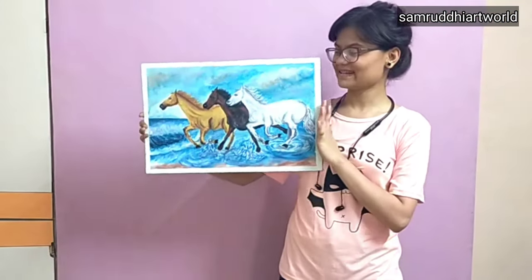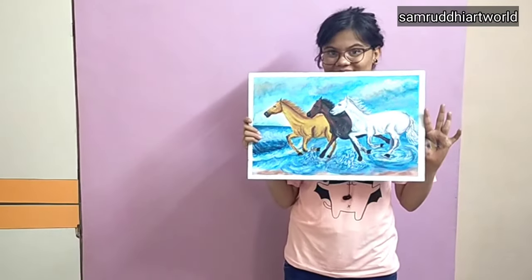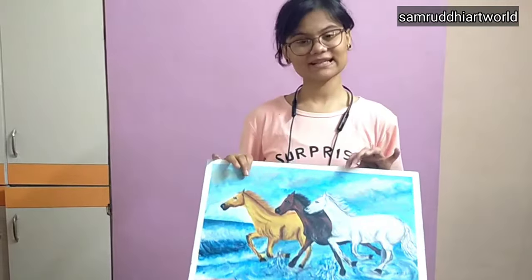Friends, after painting, this is me and this is my painting. Please comment, and if you like this video hit the like button and don't forget to subscribe. Till then, bye, take care!